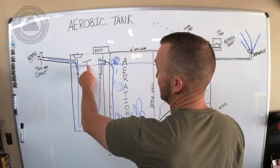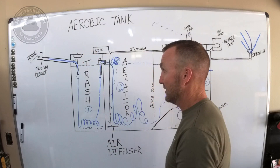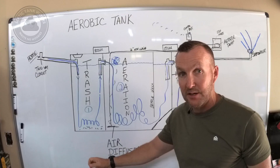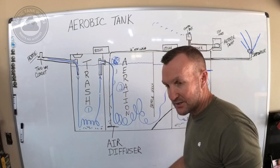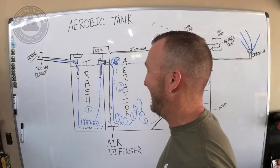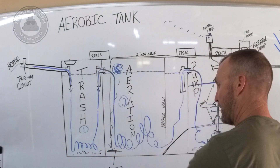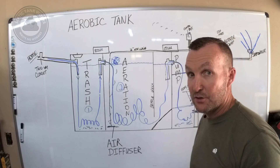The trash tank stays full all the way up to the bottom of this fitting all the time. When you open this riser and look inside, it's going to have a scum layer — kind of looks like moss or a wet spongy thing on top. Water at 8.33 pounds per gallon enters the tank, water pressure raises the level and pushes water out into the aeration chamber. The aeration chamber is called that because it gets air pushed into it from your aerator.